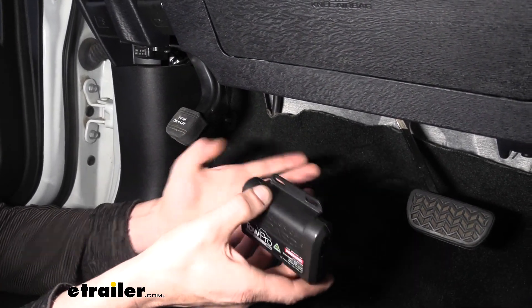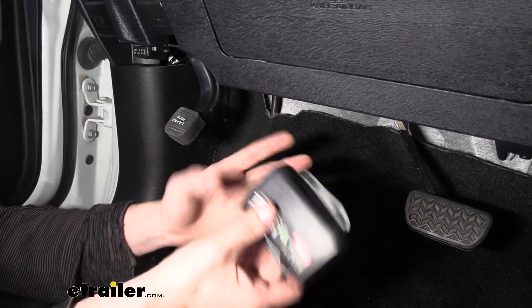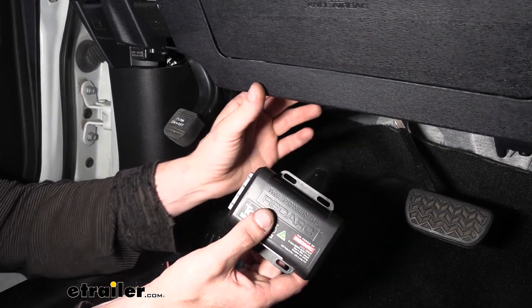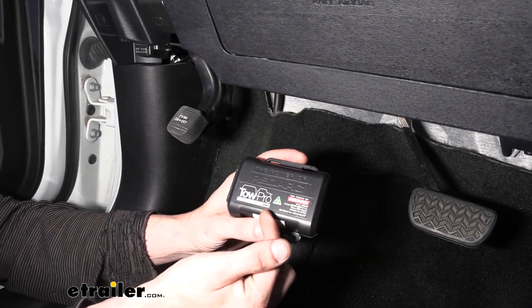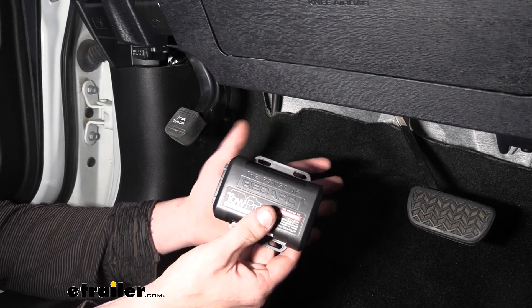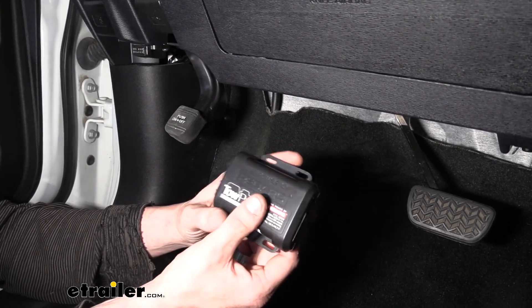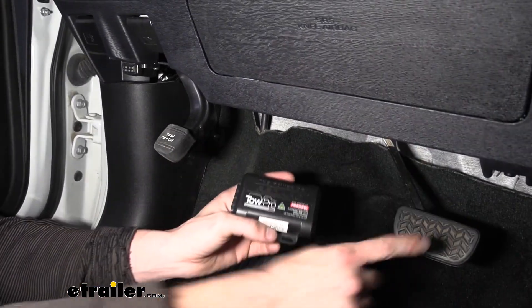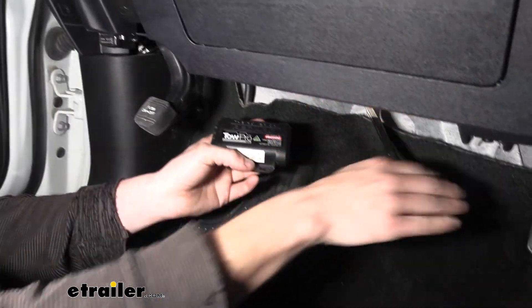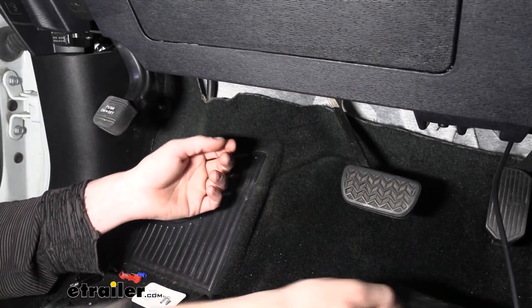Before we mount our controller, I already have a good idea where we're going to mount it. You want to mount it on a strong surface that's not going to vibrate too much, so you don't want to go on too loose of a panel. This is a proportional controller so it is going to use vehicle movement to help determine the most appropriate output, so a more solid stable location is going to be better. We're actually going to use the bracket here next to our brake pedal, just to the right of the brake pedal arm right there. That's where we're going to be mounting it.